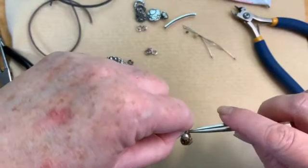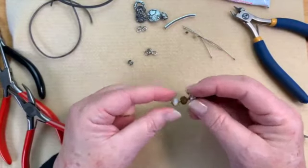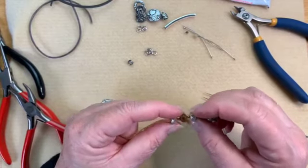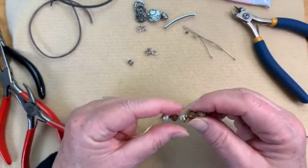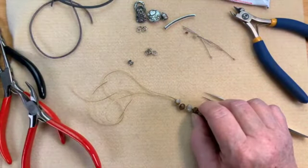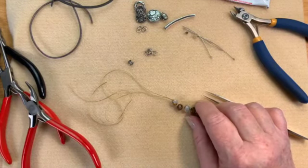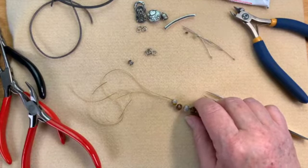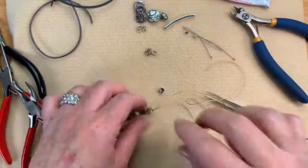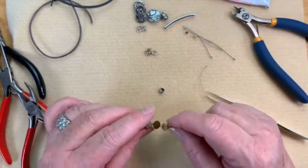There we go — there is our last knot. See how quickly that went together? Now we have a nice little row of knots. Now we need to put on our other clamshell. This is where it can get just a little bit tricky, but not really super tricky.